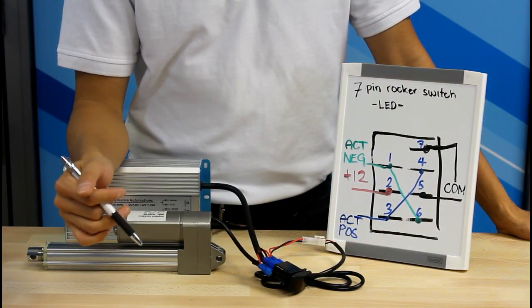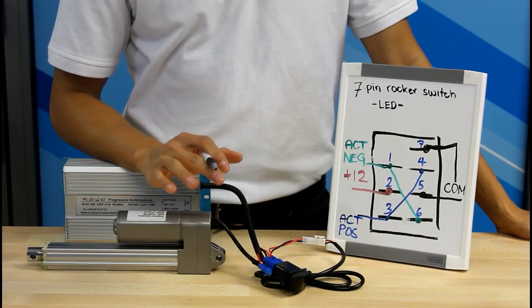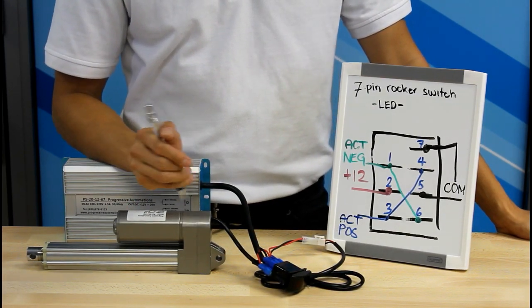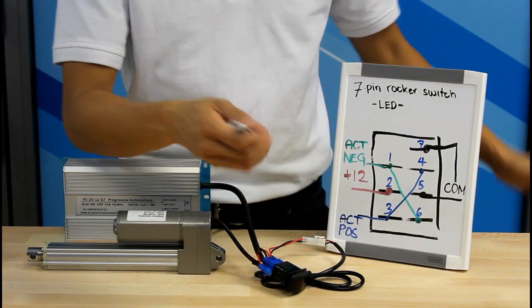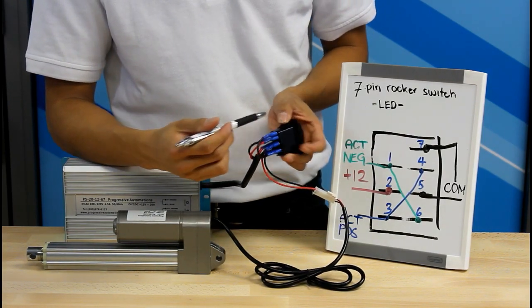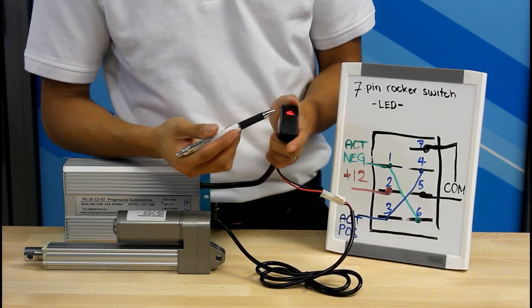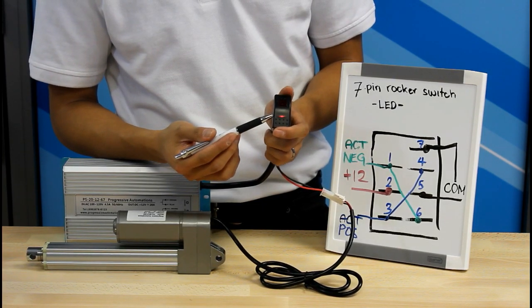Now that we've covered how to wire a regular rocker switch with 6 pins, making use of that LED requires one very small addition. All you have to do is wire pin 7 to common. I simply installed a new plug with a jumper wire coming from the power supply common to pin 7. Pressing up turns on the upper LED, and pressing down turns on the lower LED.